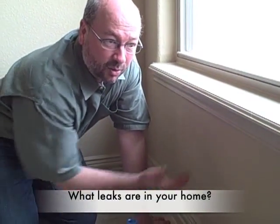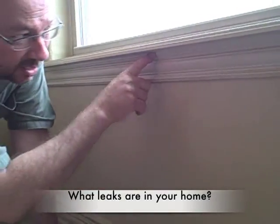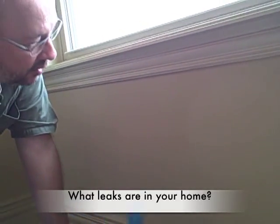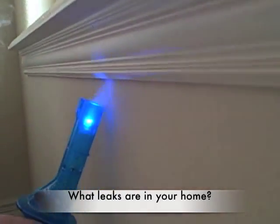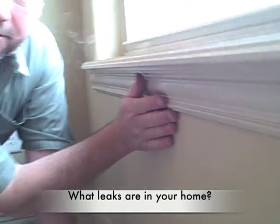Here we have underneath the window sill. They caulked here, but sometimes they don't caulk right here. So we're going to use our smoker, and sure enough there is air — smoke is leaving, and we're getting a lot of air leakage right here. It's real easy to feel with your hands as well.